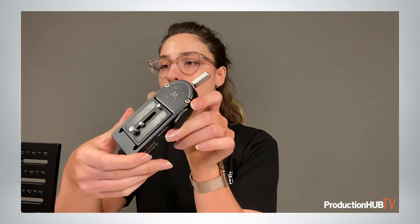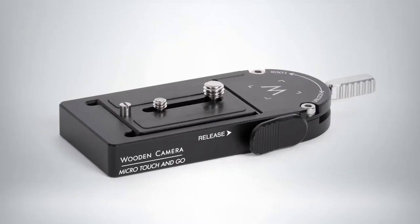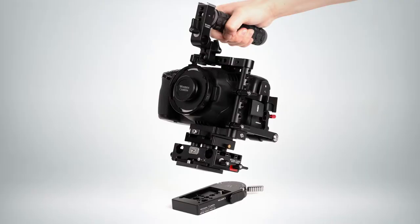Next up we have our micro quick-release system. This is going to be compatible with Sachtler FSB 10T, 8T, FSB 6T, and Touch and Go plates. This is super tiny and it's really great for shooting with DSLRs or smaller cameras. The plate releases and you have a variety of mounting holes on the bottom — quarter-20s and 3/16ths. We actually have three sizes of this system depending on your camera size and tripod, allowing for easy touch-and-go quick release.